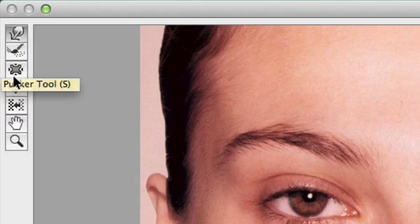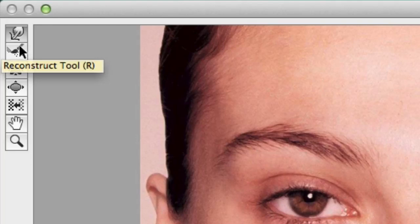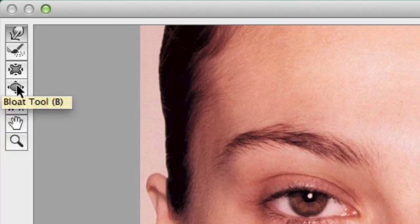You've also got a series of other tools like the Bloat tool, the Pucker tool, and the Reconstruct tool. With the Bloat tool, you can actually enlarge particular features — so if you wanted to make her lips bigger, you could do that as well. If you wanted to make her eyes smaller, you can adjust the size of your brush on the side here using brush size, or you can use the left and right bracket keys on your keyboard. So if I put that over her eye like that, you can actually slowly start to adjust her eyes.